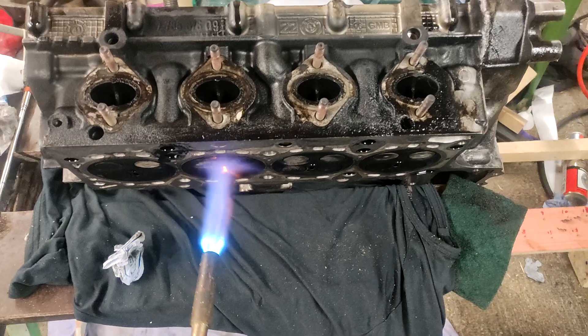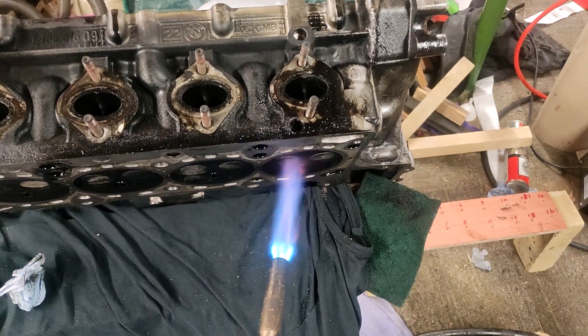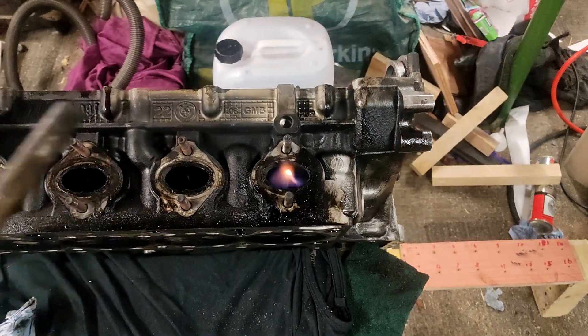Nothing there, nothing there, nothing there, nothing there. And just to prove it will light — there we go.